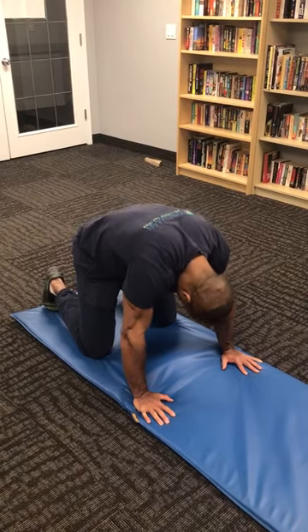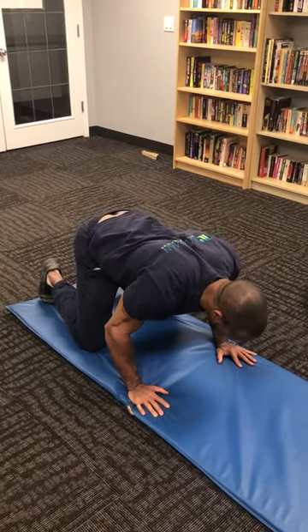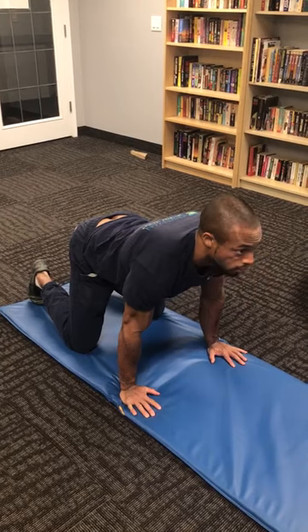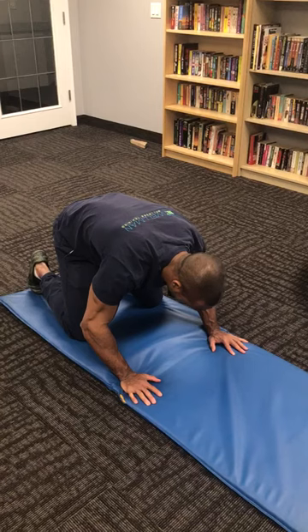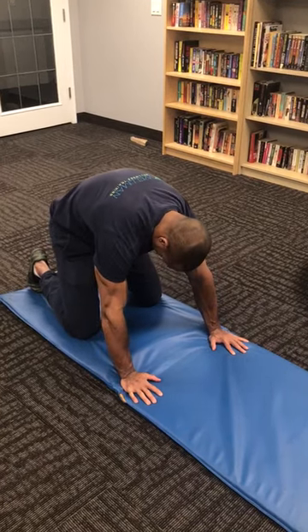Really try to tuck your pelvis to round your back into the cat. Full speed — our partial cobra. Tension in the feet, pushing the knees out. And then our cat, with tension in the mid leg.